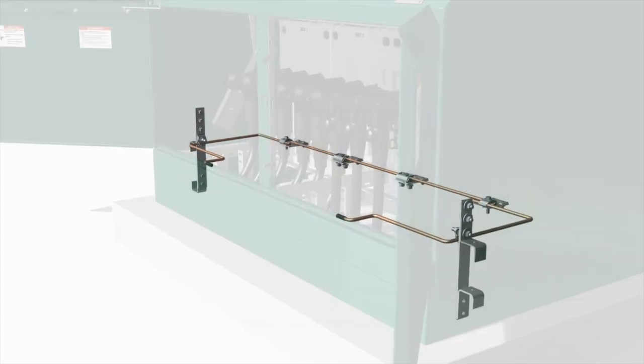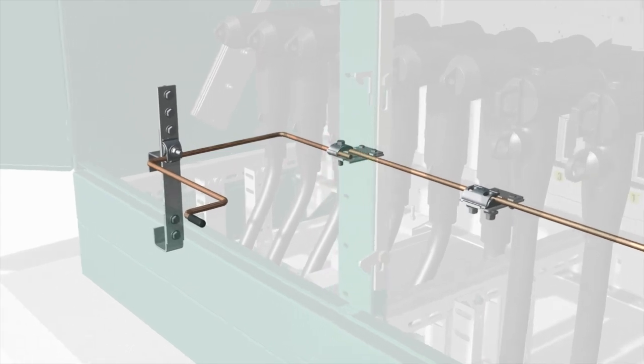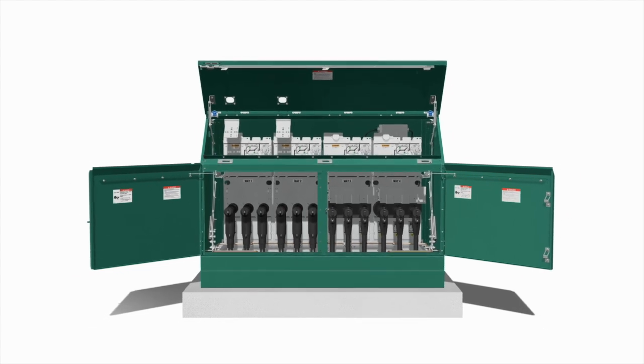For a multiple connection, cables smaller than 1-0 copper or equivalent should not be used. Finally, connect the cable concentric neutral wires to the grounding system as appropriate.